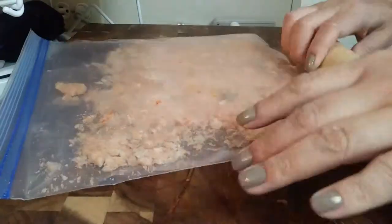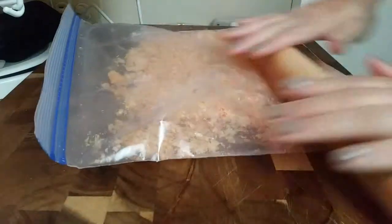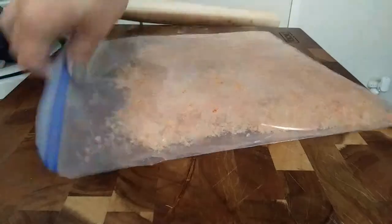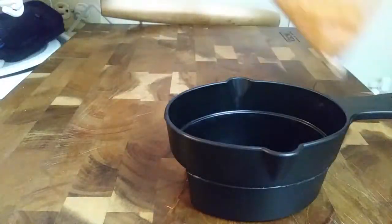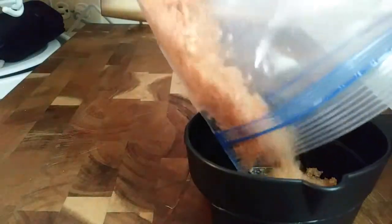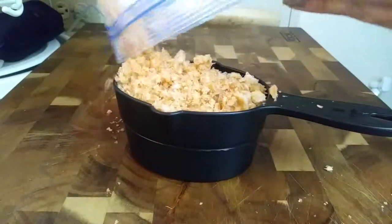Go ahead and grind them up, or do what I'm doing — throw them in a bag and smash them together until you get a fine crumb. Once you're done, grab your measuring cup and make sure you have enough. It's a little bit better to have more than less, so just crush up as much as you need.